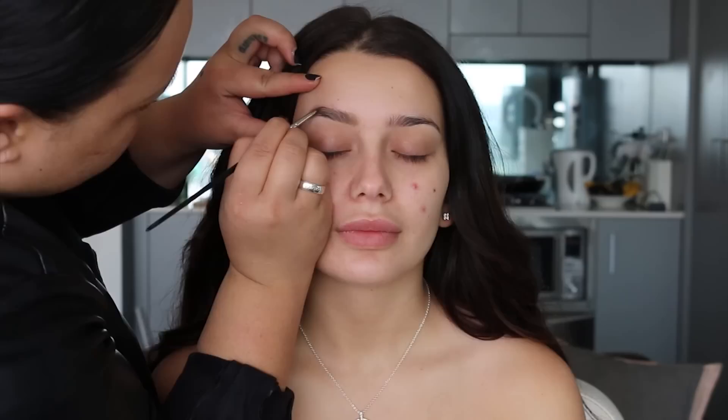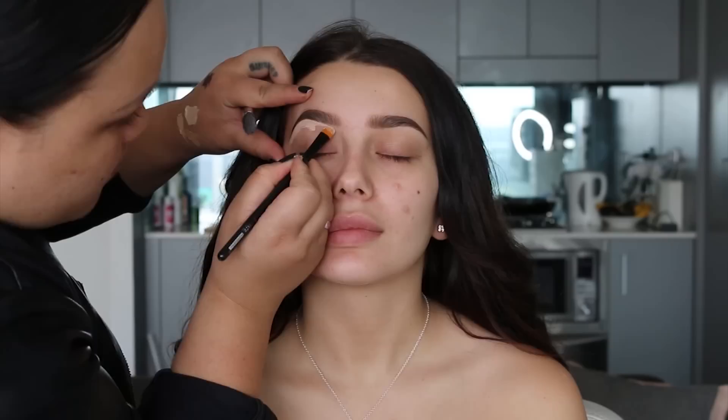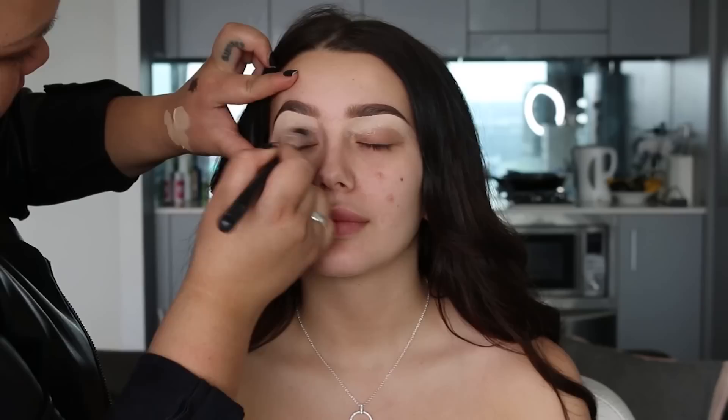Hey guys, I'm back with a new client tutorial, full glam as usual, so let's jump straight into the tutorial. Using this precisely brow pencil from Benefit, I'm just going to fill in her eyebrows. I'm also going to use Cabral pomade from Benefit in a darker shade to outline the tail, making it more defined, and then I'm going to do some hair-like strokes at the beginning of the brow.